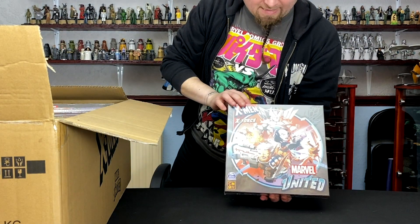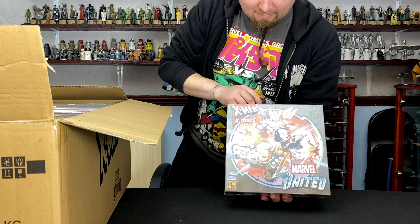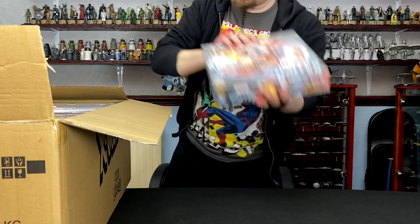Next, we've got X-Force. Cable — everyone loves a bit of Cable. And Strife, who's a clone of Cable. Spoilers.